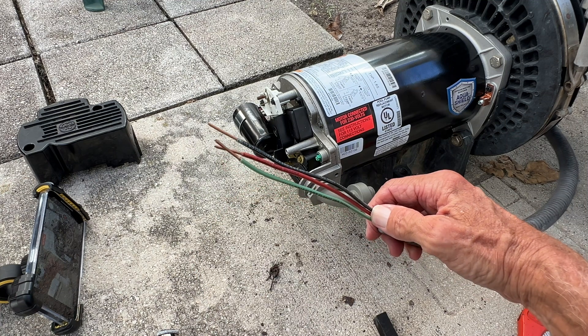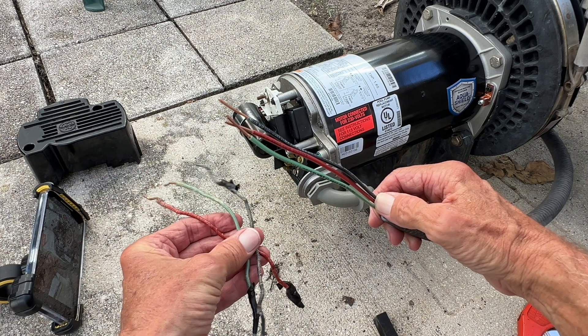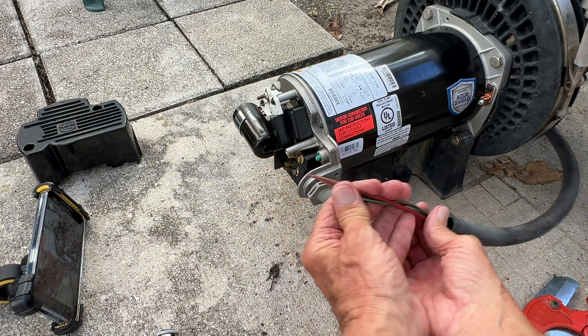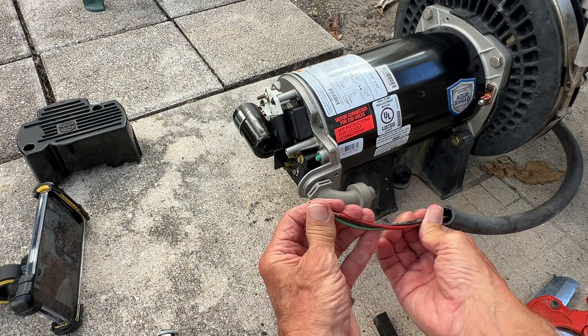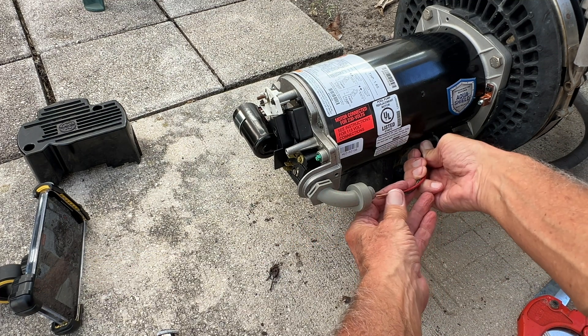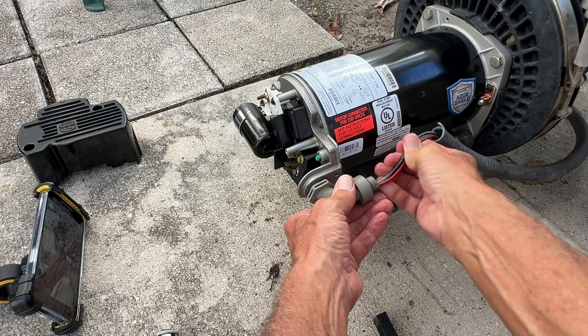So now it looks good. The old wire was like — look at this. You see the difference? So now I've got to feed it through there. And I think I've got to kind of bend it a little bit like this to get it to go through. So I'm going to slide it like that, and then it should just go through there.